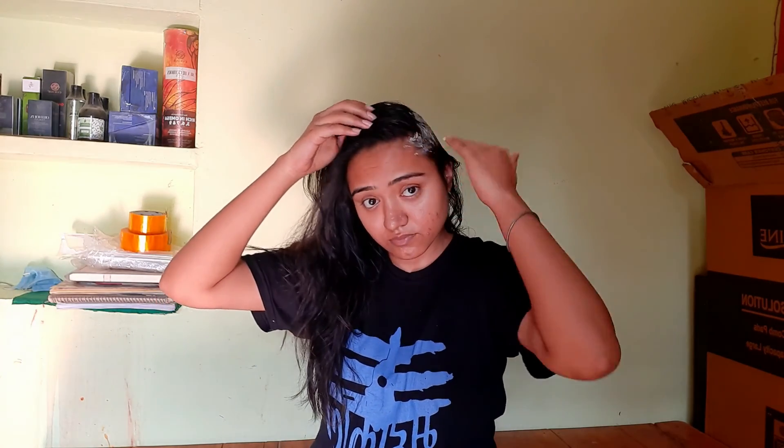So let me show you how to apply it in your hair. First of all, we will apply it on one side.